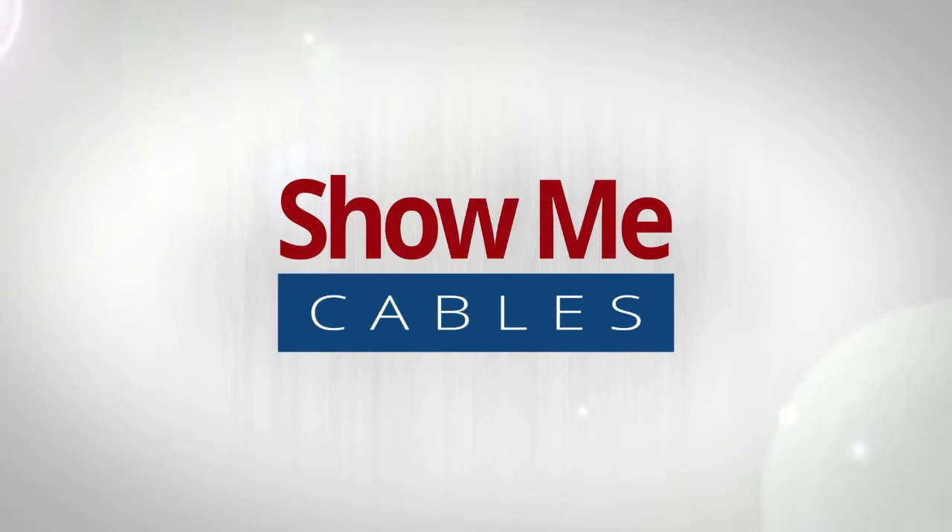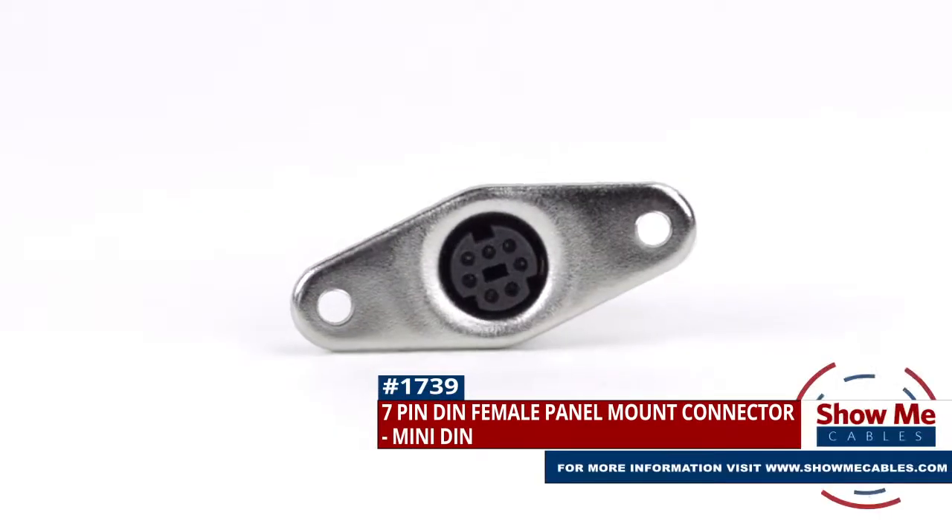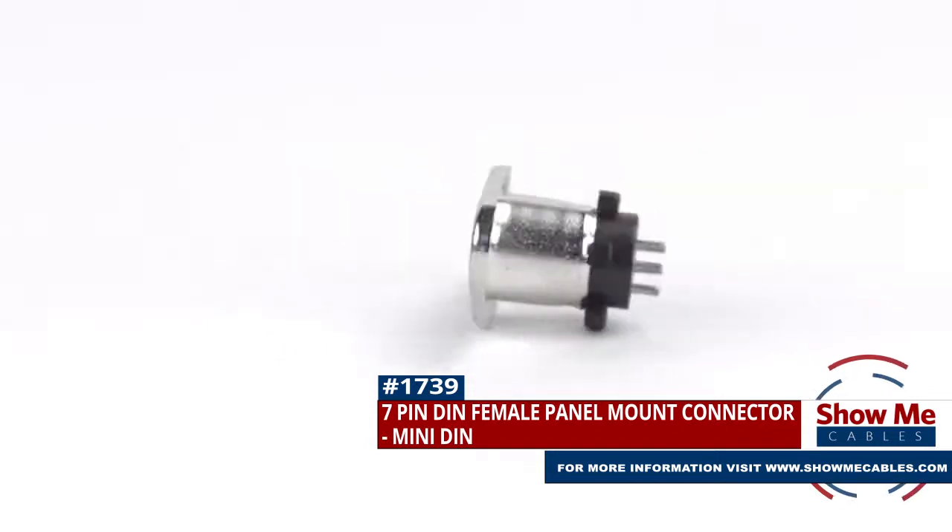Welcome to Show Me Cables. Today we'll be taking a look at the commonly used, but often confusing, DIN connectors. This is the 7-pin Mini-DIN Female Panel Mount Solder Connector.